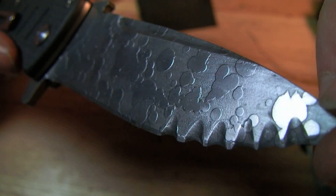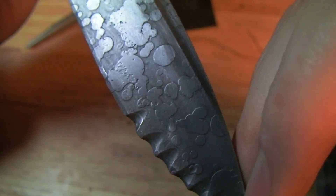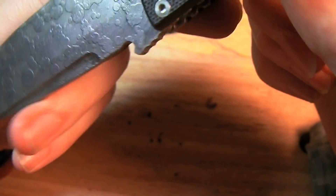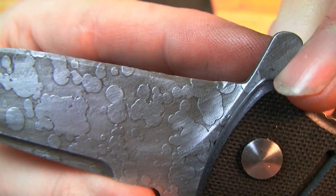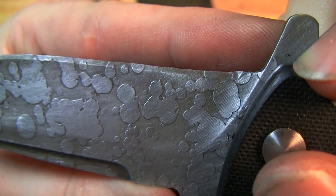Let me know what you think — it came out pretty cool. I'm gonna work on ways to make some other cool patterns and etch some more blades.